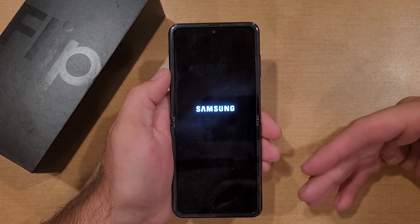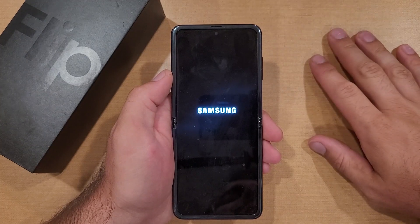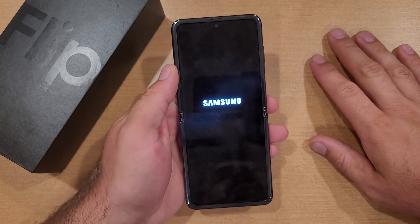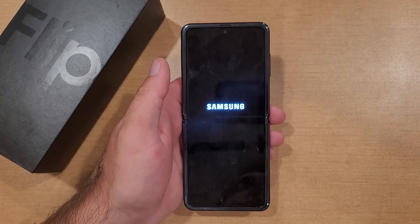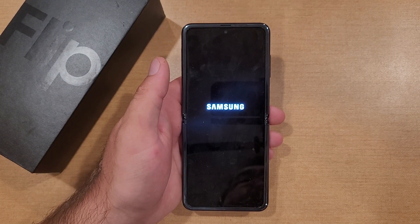I would strongly recommend just cycling it back through, hook it up to your WiFi, and get it back to that home screen so they are able to check it out. Or if you go to trade it in, the store can look at it and see everything is done correctly and there are no issues.